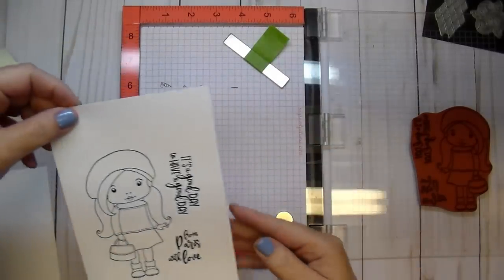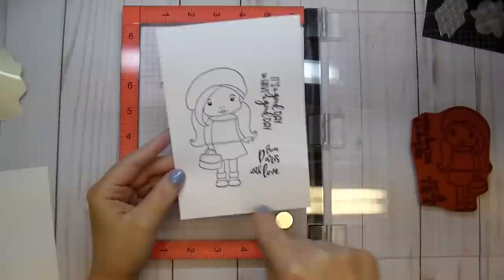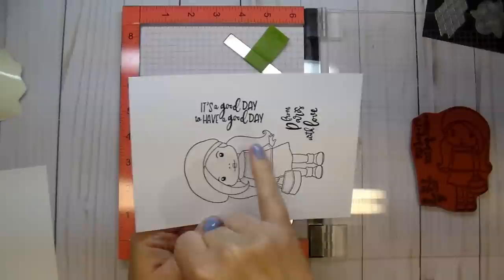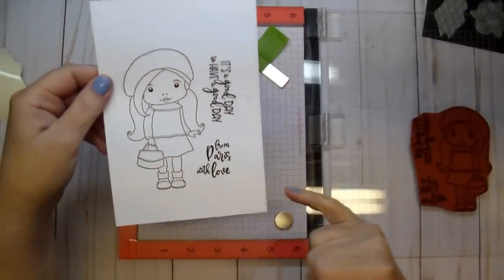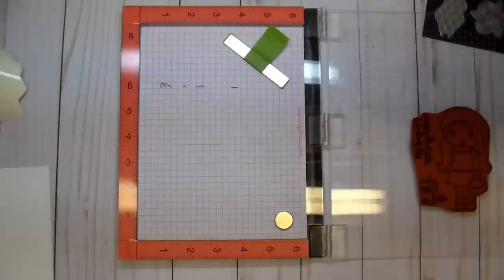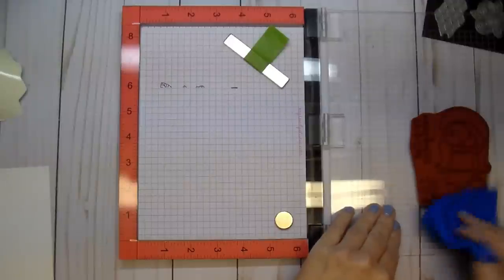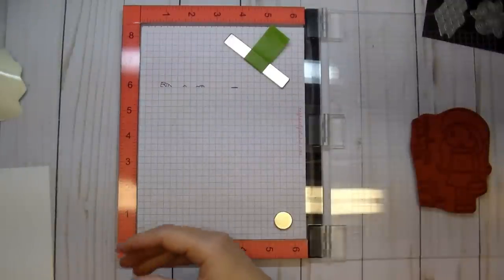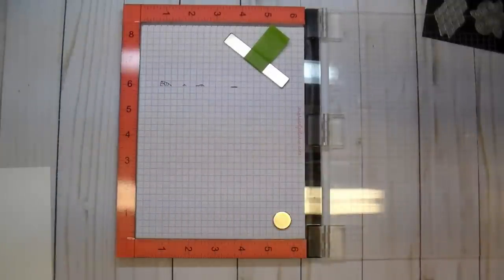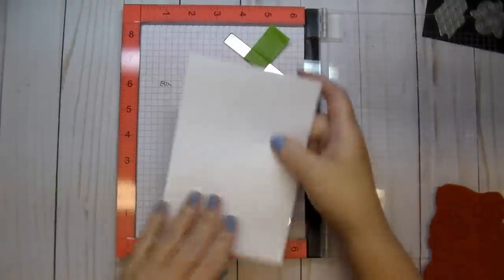Look how gorgeous this is — this is my very first time stamping this. Look at that image quality! These are so much fun. I did paper piece today. Here are the sentiments: 'It's a good day to have a good day' and 'From Paris with love.' Let me quickly clean this — you can use a baby wipe or anything you normally use to clean your stamps. Then let me stamp out the other ones to show you these adorable poodles — I'll place another piece in here.